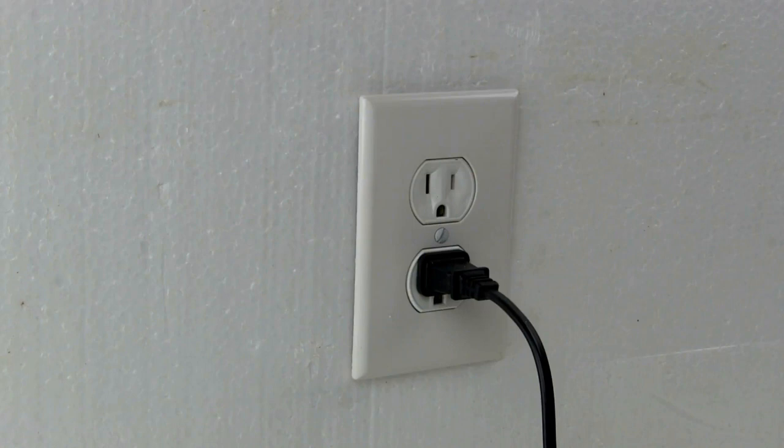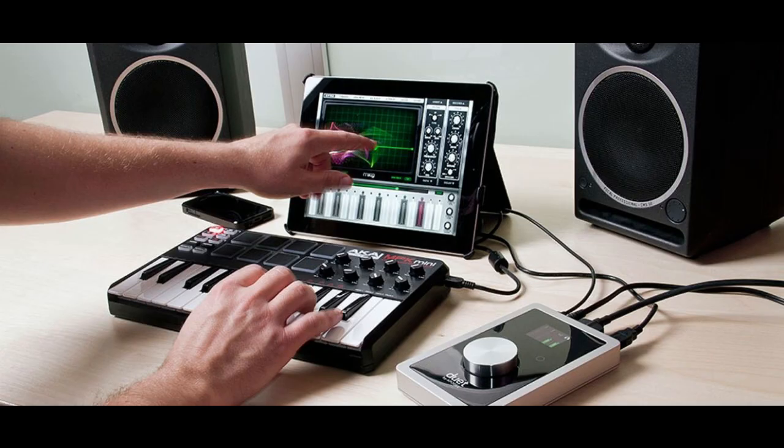That is why I got the Focusrite 18i8, which has its own power plug. There are some Focusrite USB interfaces that do not plug into the wall and rely on something else to power them — I made sure not to get one of those. This just adds to the whole stability of the system. I've heard the iPad can't even power some devices that don't have their own power source, so it's best to get a USB interface that plugs into the wall if you're going bigger on your interface for the iPad.